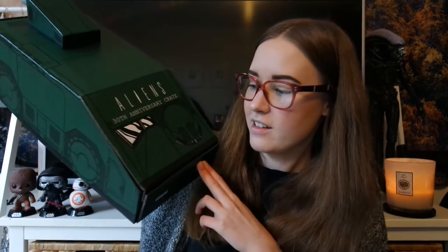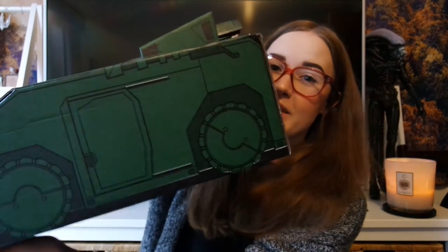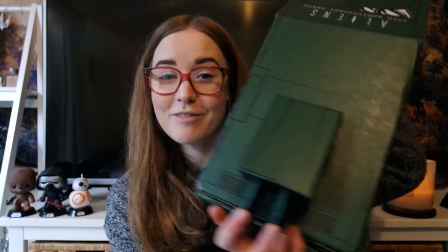As everyone probably knows, Loot Crate boxes turn inside out into something cool — like artwork, or the TMNT turtles lair. This one turns into a rover ship, which has a cool design — it probably has a real name that I just can't remember. As you can see it's a massive box. I'm not sure what these extra bits are for so I just put them in there, but it's a cool box once again from Loot Crate.